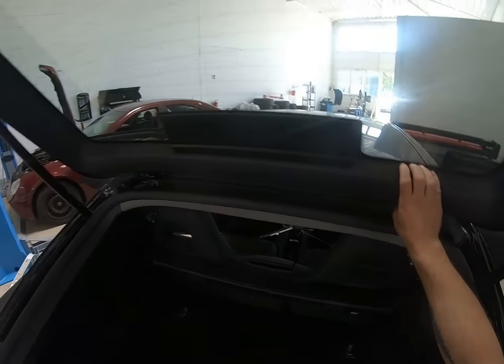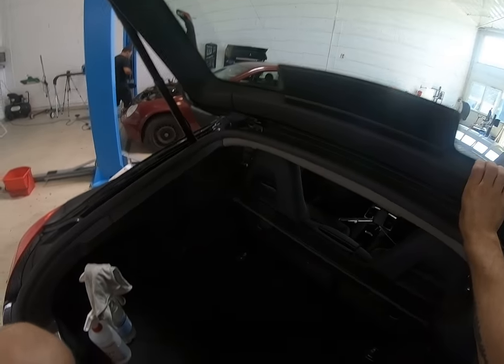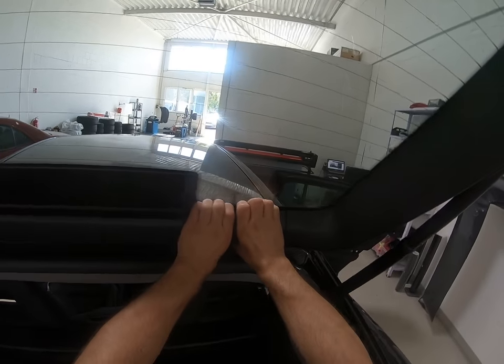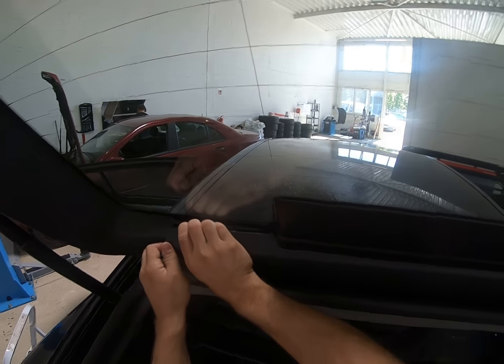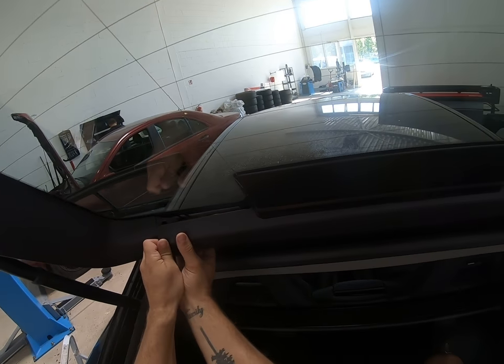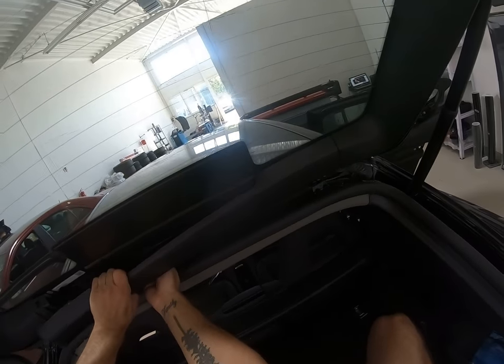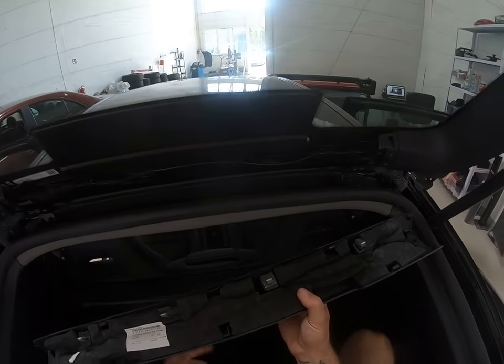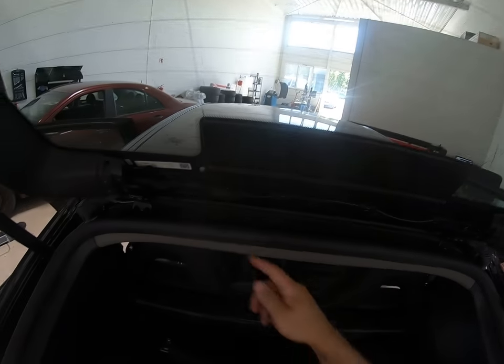First, you need to remove this piece of trim here. Under it you will have two screws. Put your fingers under and pull — it has clips: four clips, and two on the sides. You will have this.